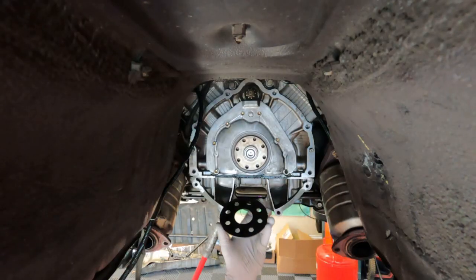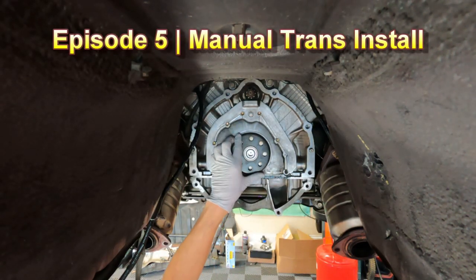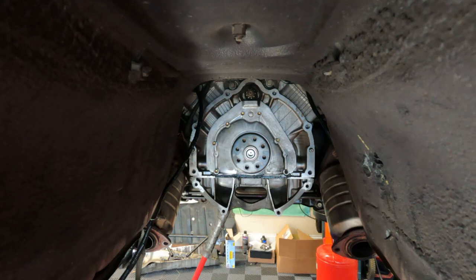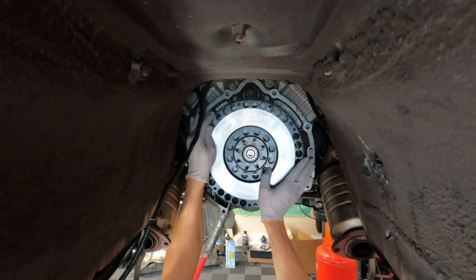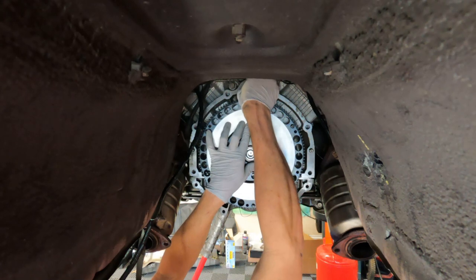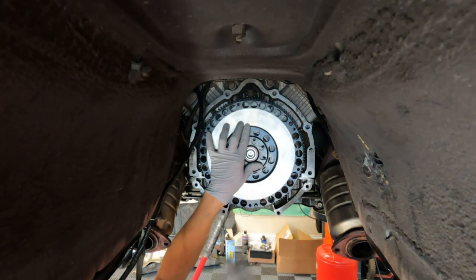Take this cupped crank washer and put it on the crank like that - it's kind of like a spacer. Then take your flywheel and put that on. You want to test the starter plunger, so get your head up here and pull the starter plunger out and make sure it meets and goes back. Once you're sure, you know that you can put on your flywheel and secure it down.